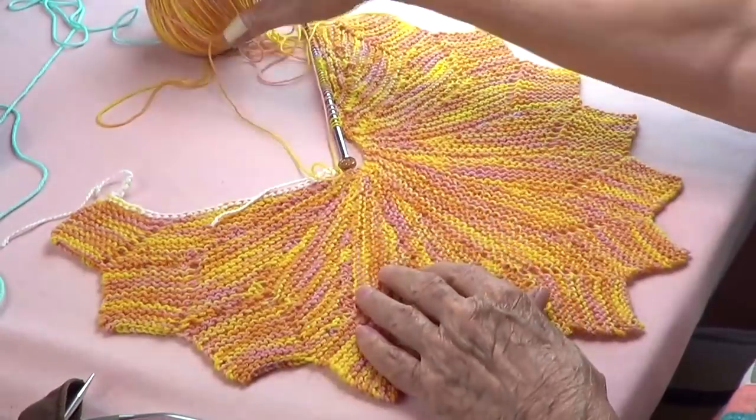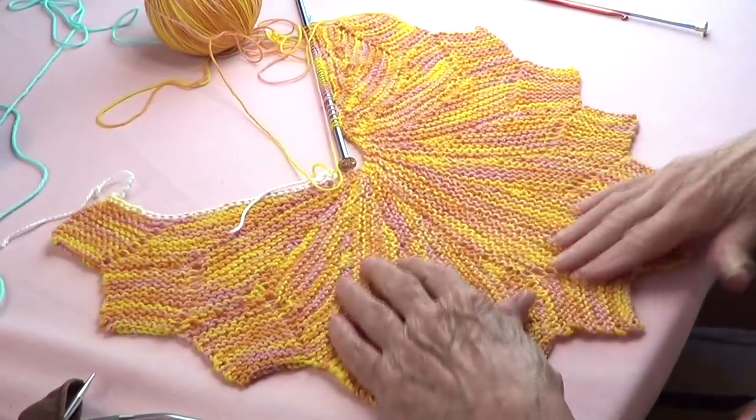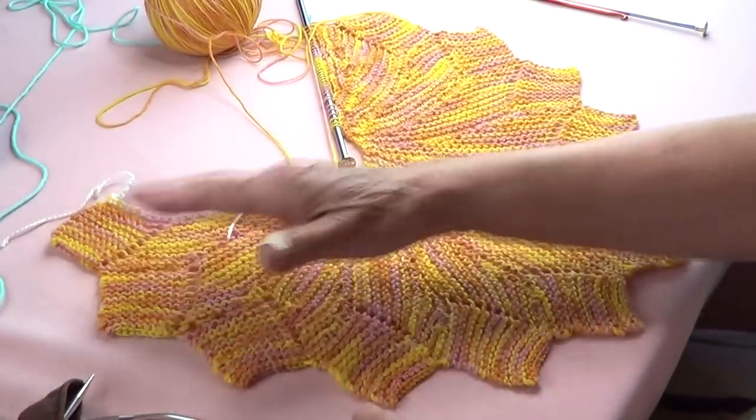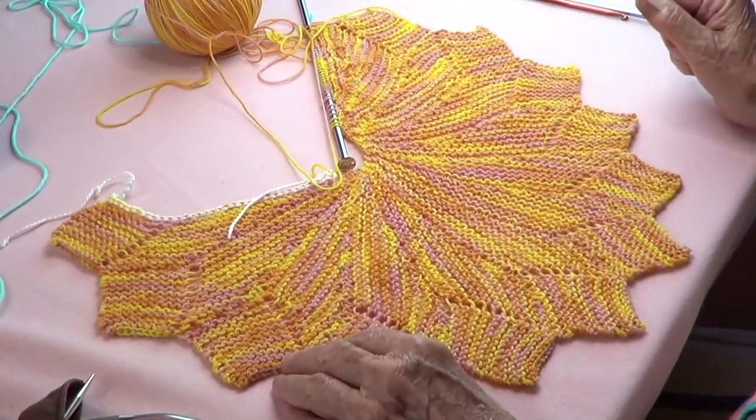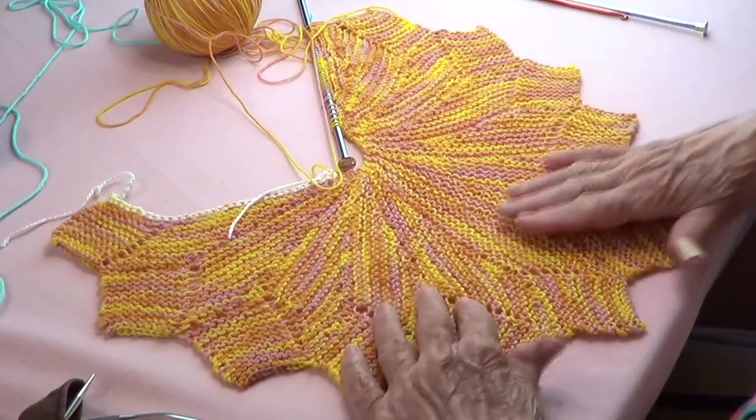We're going to be making a placemat — it's called a star flower placemat. Let's do this!